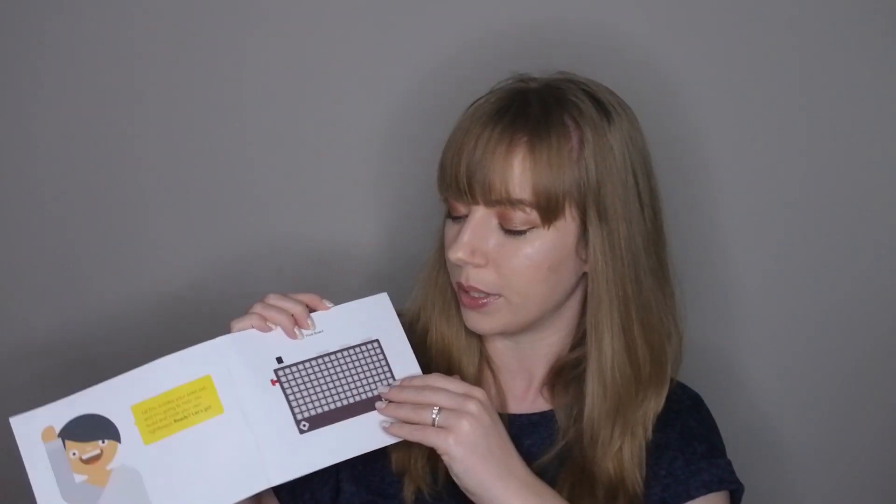The manual starts: 'Hi, I'm Judoka, your pixel pal, and I'm going to help you build and code your own light board. Ready? Let's go!' So from the outset it's very child-friendly. It goes through showing us what's what: the pixel board, the battery, mode dial, power cable, lanyard, joystick and buttons, stickers, a case, and a filter. Then it tells us to download the Kano app. You can do this on iPad or a laptop. Just go to kano.me/app — it took about a minute to download and install.